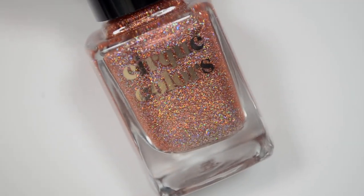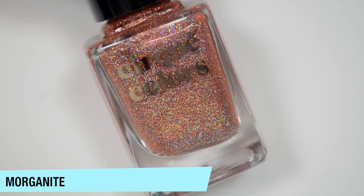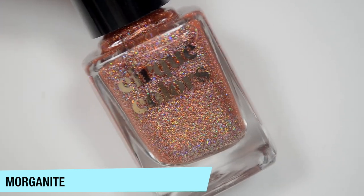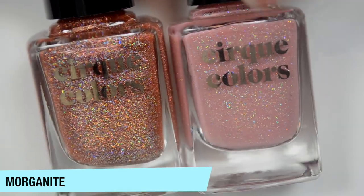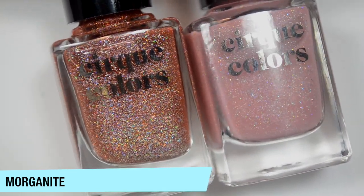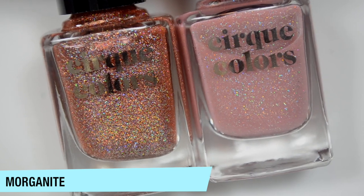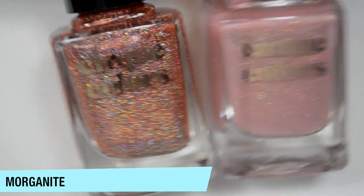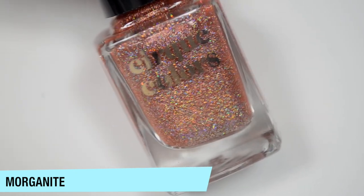The next 6 polishes are reformulated versions of previous releases. This first one is Morganite, and it has tiny holographic flakes in a pinkish jelly base — kind of the same description as Rose Quartz. Comparing them side by side, Rose Quartz has much more of a crelly-ish looking base. Morganite probably has more flakies, though a crelly base can make them look less dense. With Morganite you're going to get coverage more from the flakies than the base.